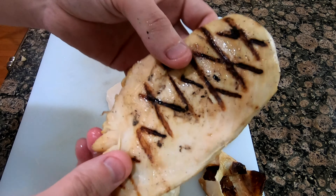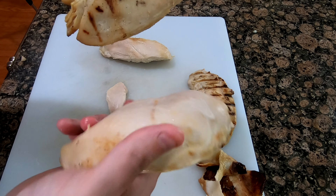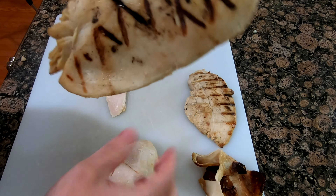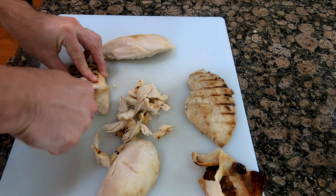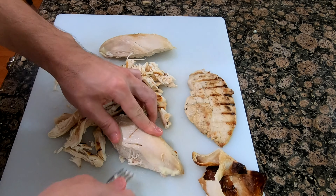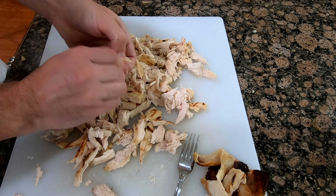This chicken breast was brined in the same brine as the whole chicken — I just grilled these. This is basically it for the pot pie. I wanted uneven, chunky pieces of chicken, so I used a fork to pull large pieces off.